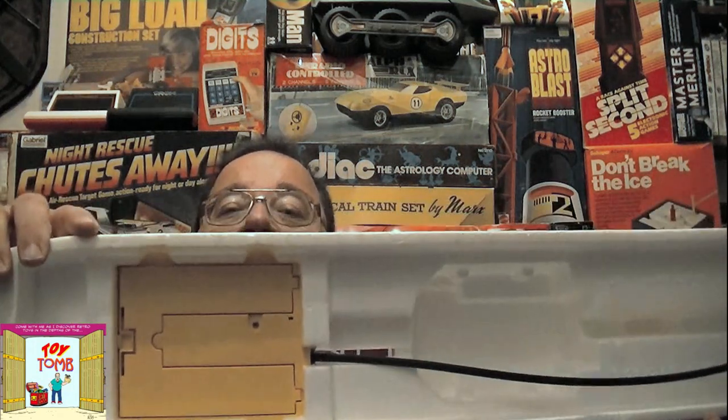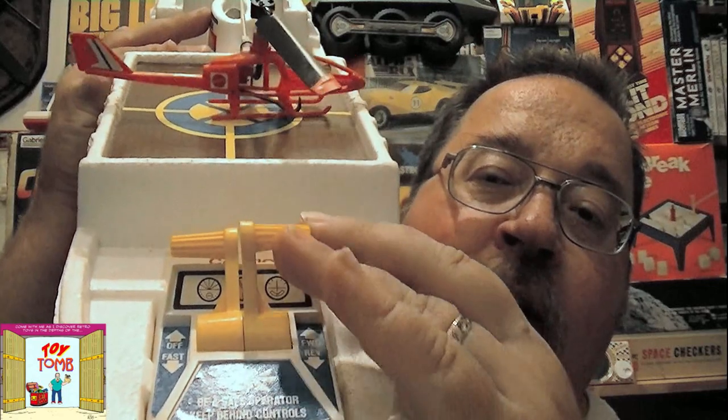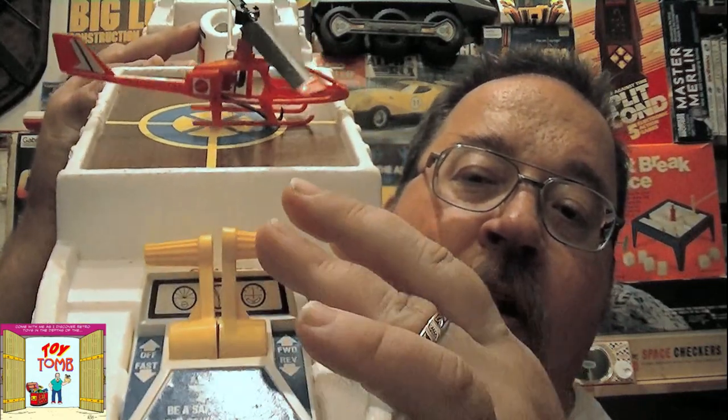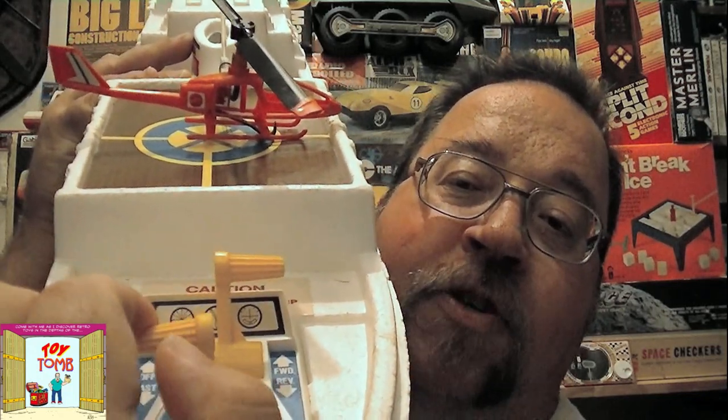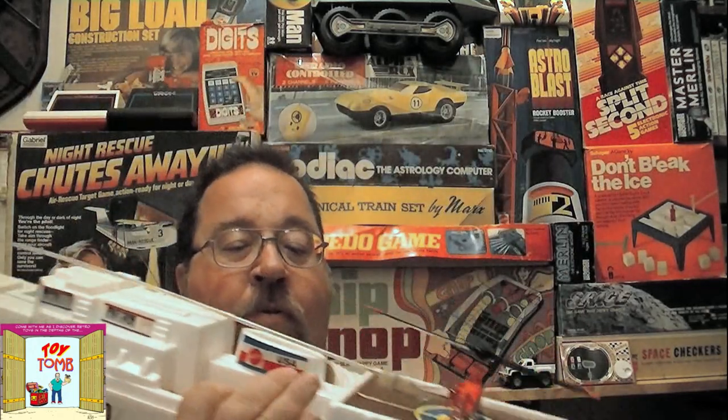Looking underneath you can see the bottom of the base where your D batteries go. The controls are pretty straightforward — we have a forward and reverse lever, and then a spring-loaded throttle control. You pull back to speed up the blades, pull all the way back for full speed, and let go to spring back to off and shut the VerdeBird down.